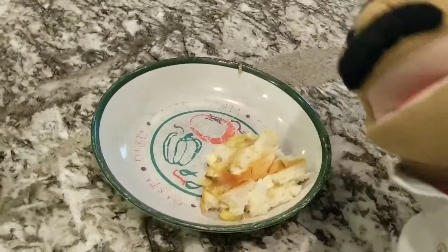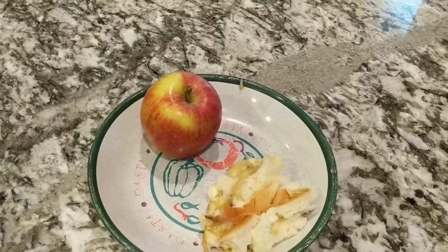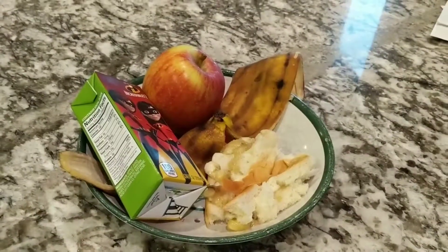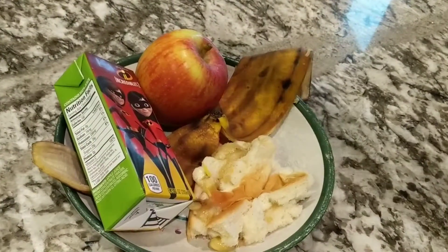Oh, let me just grab this up! Once you have blended up your ingredients, you will now need to add the following: apple, banana peel, an Incredibles 2 juice box, and then cover it in... cheese!